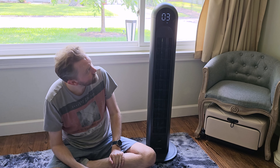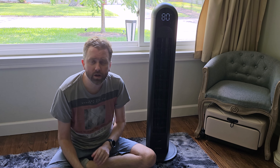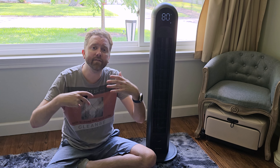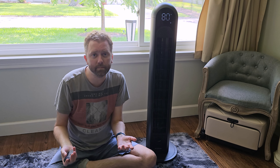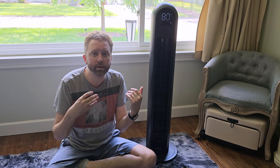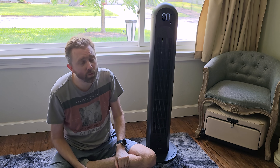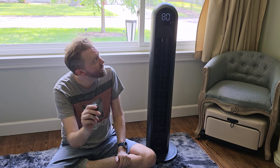After sleep mode, it goes into auto mode. As you can see, there's a temperature gauge up here — it reads the ambient temperature, and depending on how hot it is, it ramps up the fan speed. The colder it is, the lower the fan speed; the hotter it is, the higher the fan speed. So if you just want to leave it on all the time, auto mode may be the feature you want.